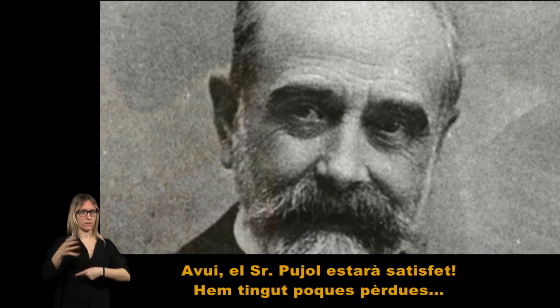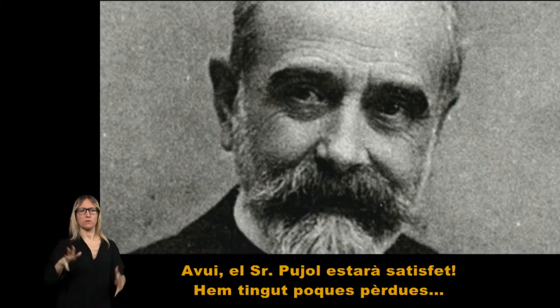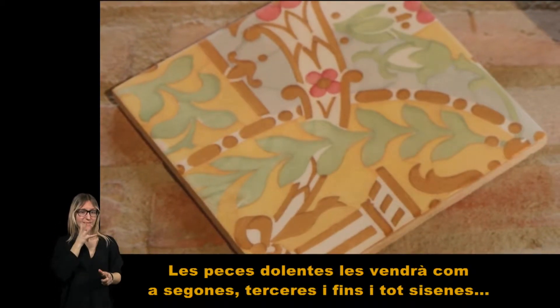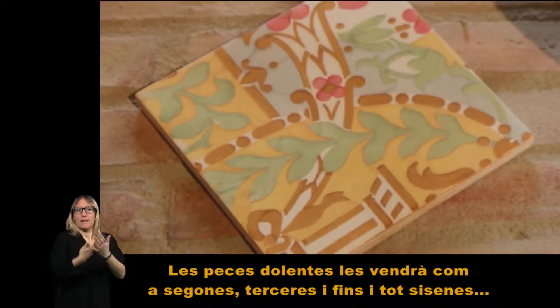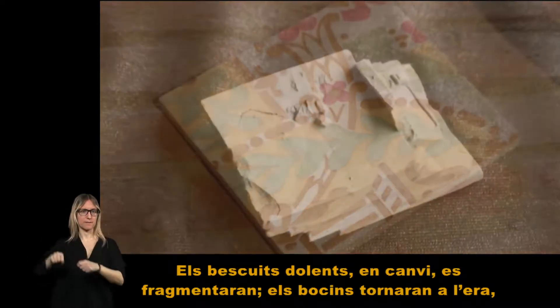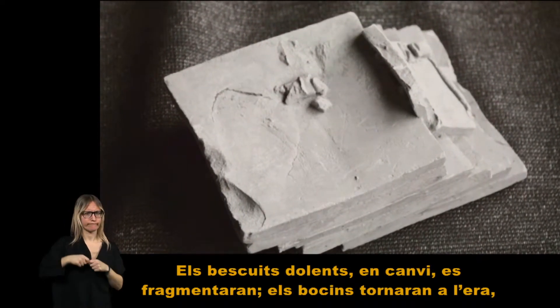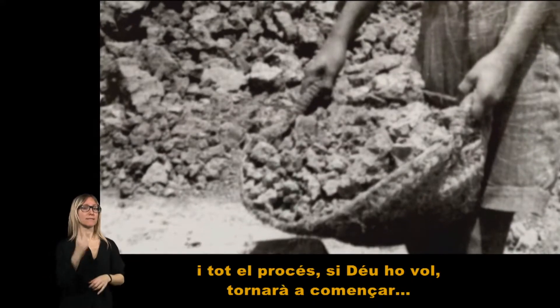Avui, el senyor Pujola estarà satisfet. Hem tingut poques pèrdues. Les peces dolentes les vendrà com a segones, terceres i fins i tot sisenes. Els bascuits dolents, en canvi, es fragmentaran, els cocins tornaran a l'era i tot el procés, si Déu ho vol, tornarà a començar.